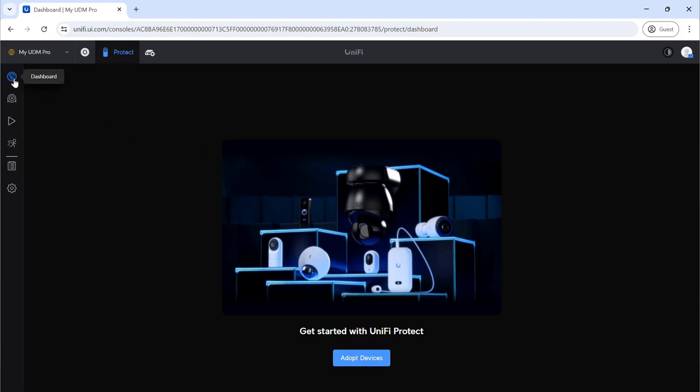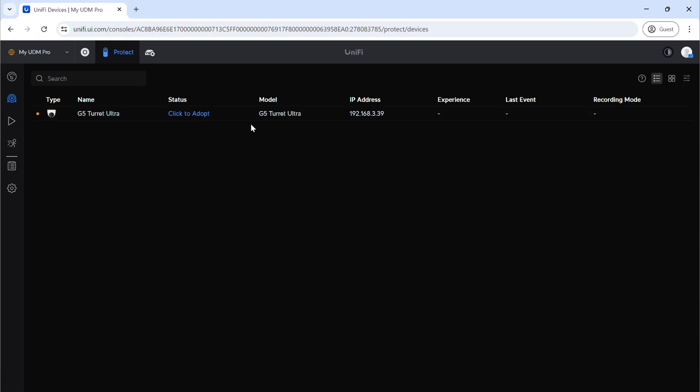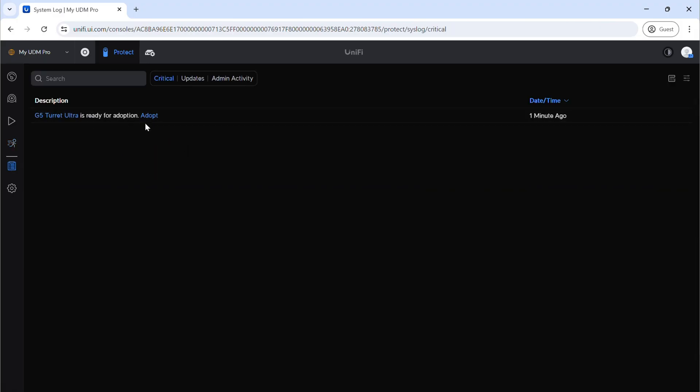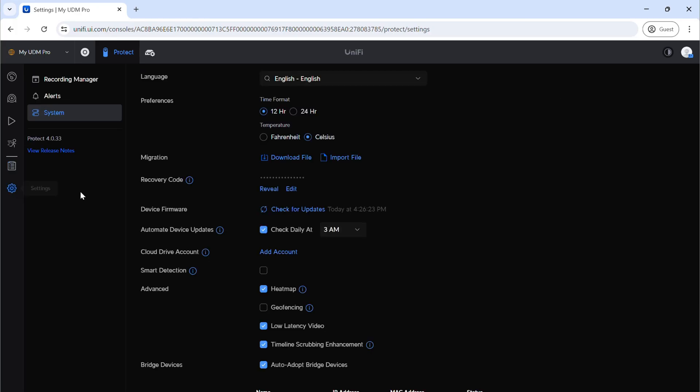The top part is our dashboard — we don't really have anything to show right now because we don't have any cameras, but once we adopt things it'll start to come to life. Next is our UniFi devices, where you can see we have our G5 Turret camera ready to adopt. Then we have playback — once cameras are adopted, this is where we'd go to watch recorded content. There's also a detection section: when a camera detects motion it'll show the different detections here, making it easier to find clips — like a car that drove by or when a delivery arrived. Then we have our system logs and our settings where we can tweak things.